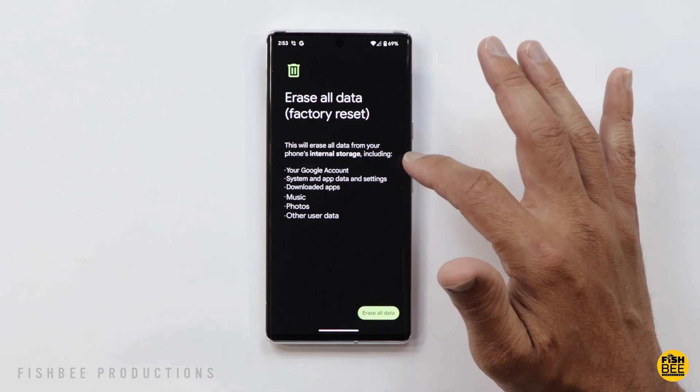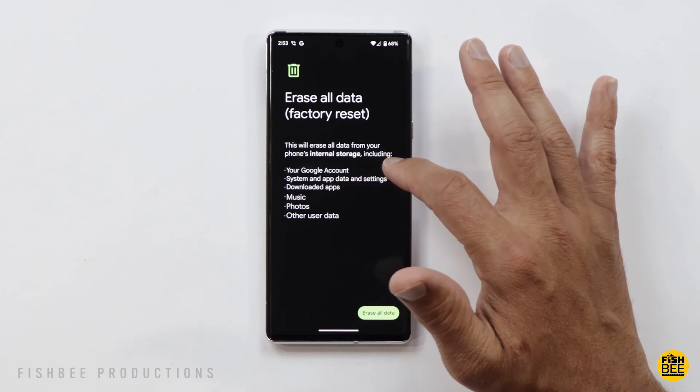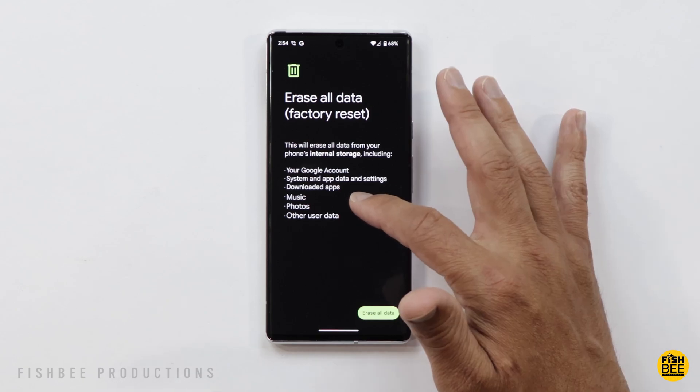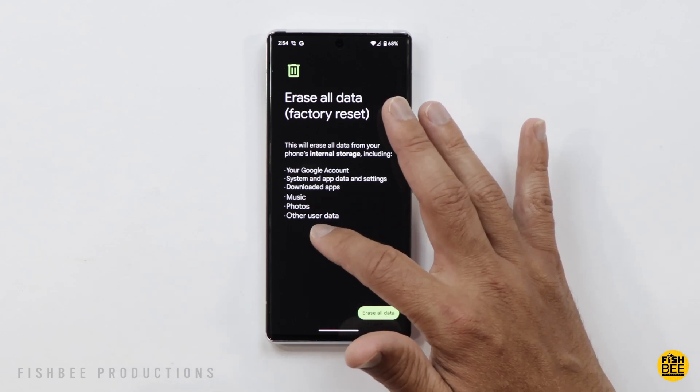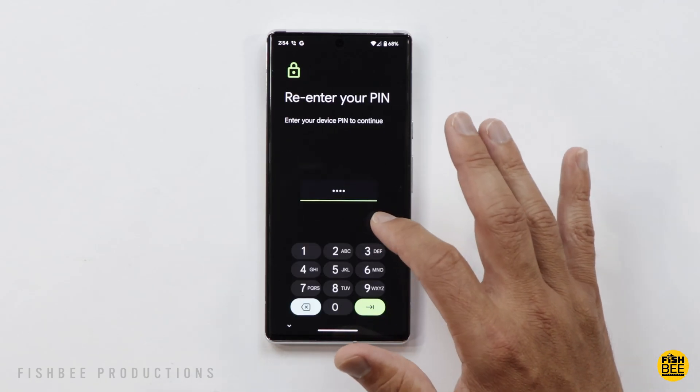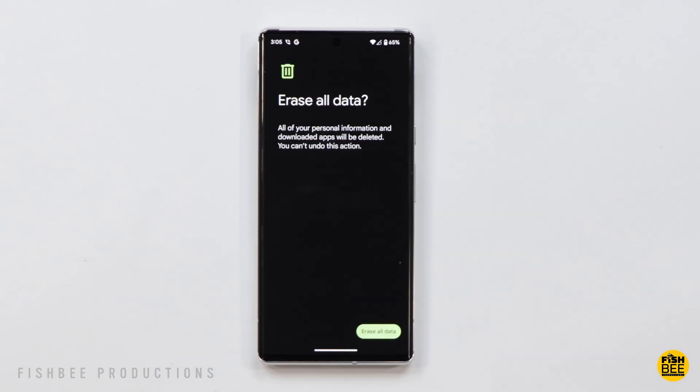You'll see it's going to erase everything from the internal storage, including your Google account, system and app data, settings, downloaded apps, music, photos, and other user data. Go ahead and choose 'Erase All Data,' and then once you enter your PIN or password, choose 'Erase All Data' again to confirm.